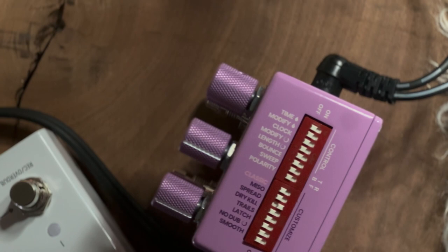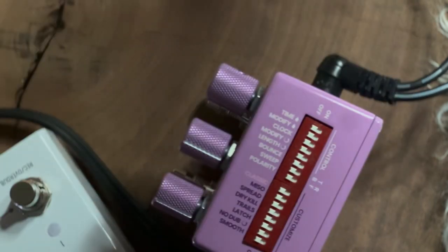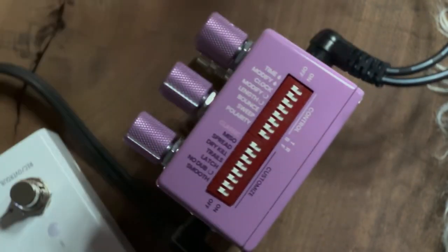Now I'm going to take out the right signal. Let's take that back down to all dips off. I just took out the right output of the LVX, so the LVX is actually summing its output in mono — the left output.